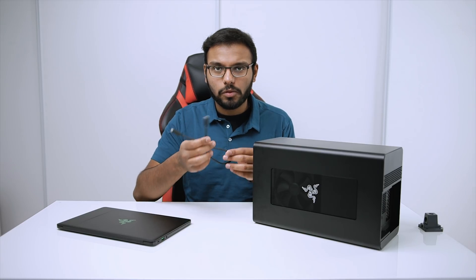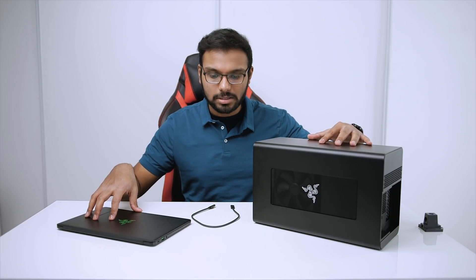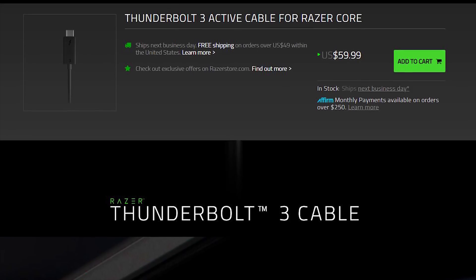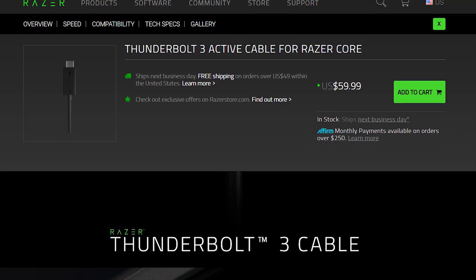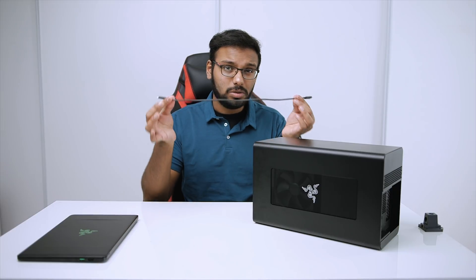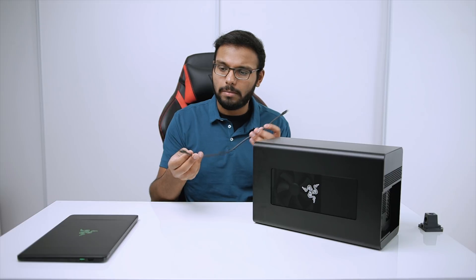The included 0.5-meter Thunderbolt 3 Type-C cable is pretty short, so you need the notebook right beside the Core X. Razer offers a 2-meter cable rated at 40Gbps for $60, but keep in mind that the maximum power delivery drops to 60 watts versus 100 watts with the stock cable. There's a lot of bandwidth to transfer over a single Type-C cable, so length can be a factor in bandwidth limitations.